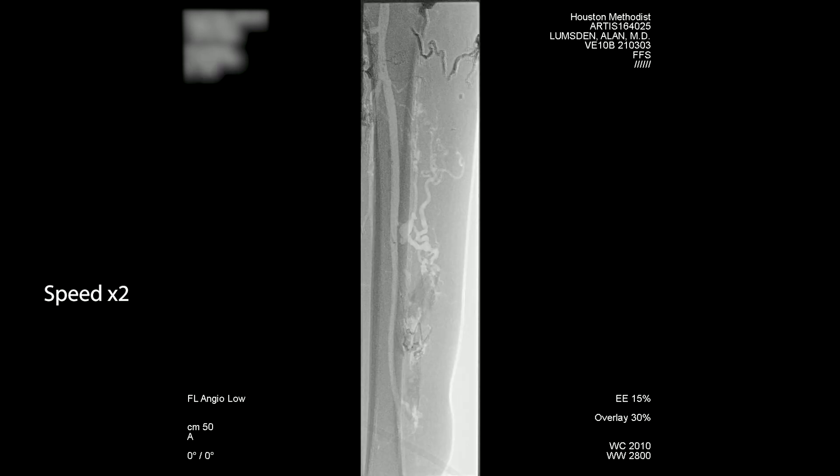Now you can see the onyx in the form of the cast of the vessel. You kind of want to get that microcatheter as far out, distal into the malformation as you can, then start the injection and gradually pull it back. If the patient had this and didn't have any symptoms, we probably wouldn't do anything. Many malformations are stable, though trauma, pregnancy, or contraceptives have been reported to actually increase the growth of these malformations.